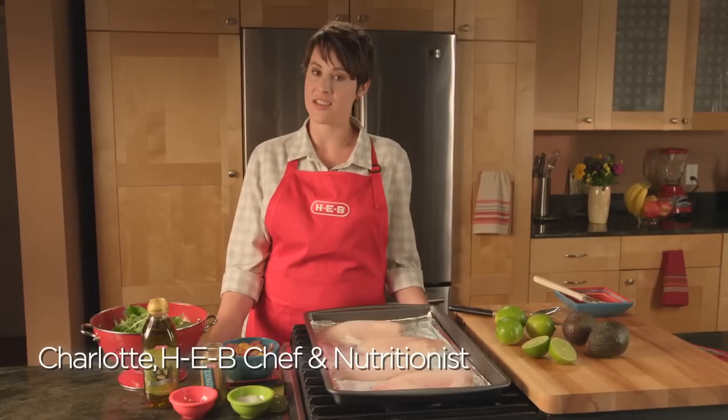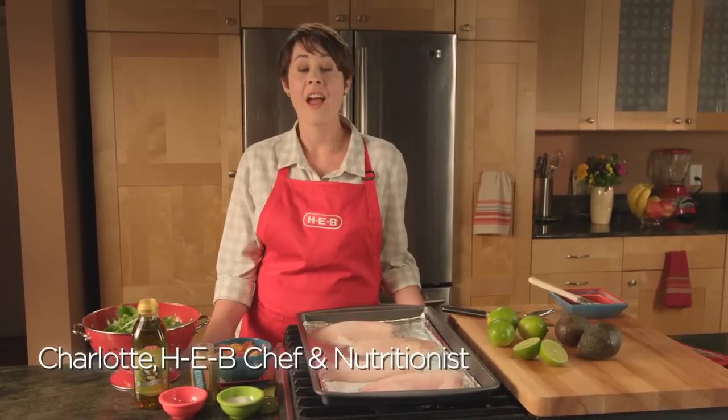Hi, I'm Charlotte. Let's talk seafood. We're going to take the fear out of cooking fish. We're going to make oven-baked tilapia.